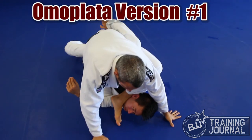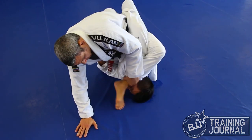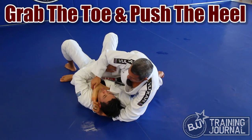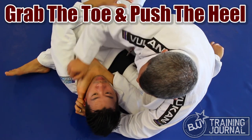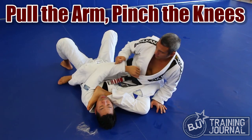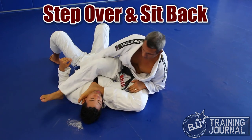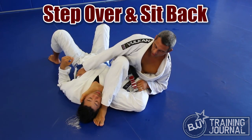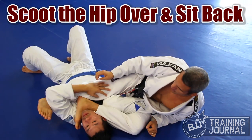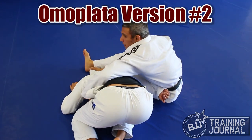If your opponent rolls into you at this point, they're pretty much rolling right into an omoplata. But most of the time your opponent will flatten their back to the mat. To secure the gogoplata, feed your arm under your opponent's head and grab your toes. Pushing on your heel creates additional pressure. Another option is to grab the sleeve of the far arm and pull it across for an arm bar. You can also step your foot over and get the arm bar on the near side, shift your hips for a shoulder lock, or if your opponent tries to turn away and roll out, the omoplata is right there on a silver platter.